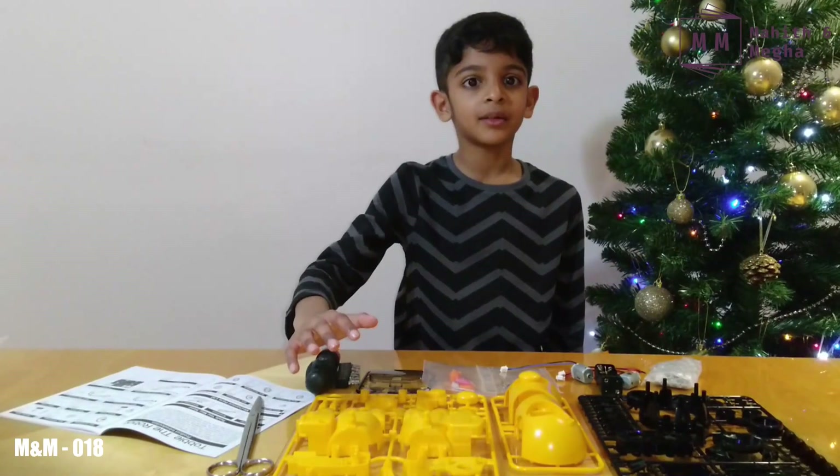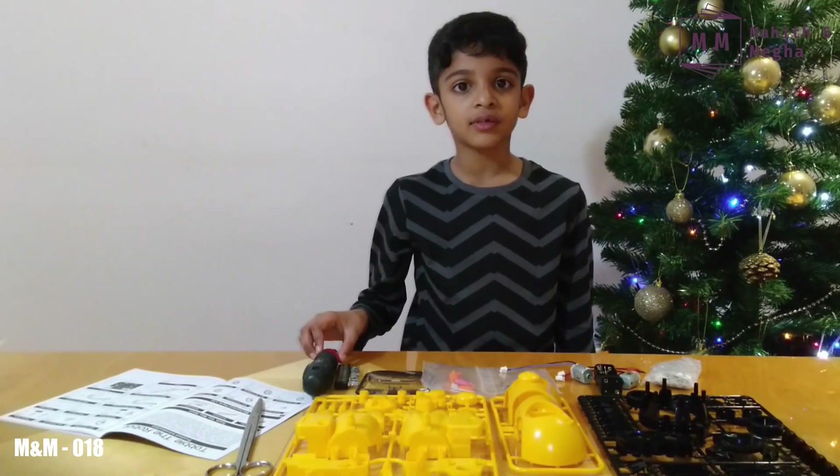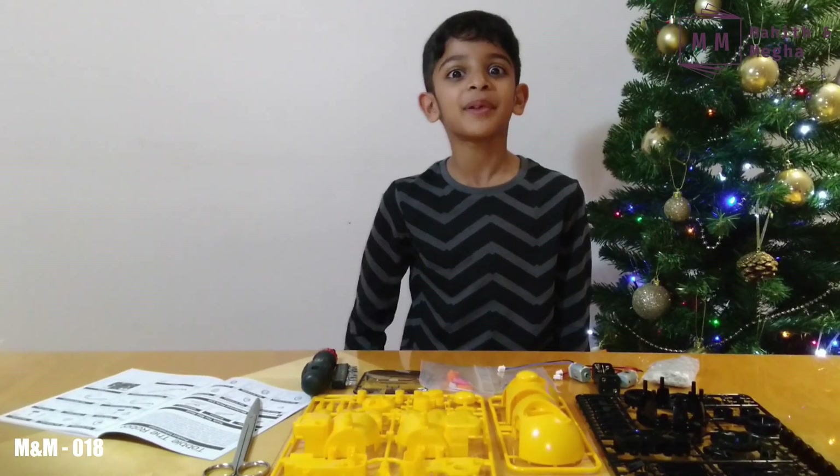These are all the things inside the box. This is the instructions manual and these are the tools I need to make Toby, so let's begin.